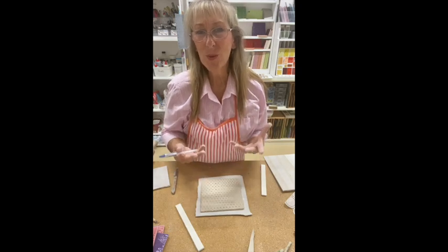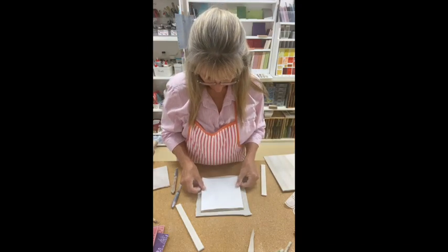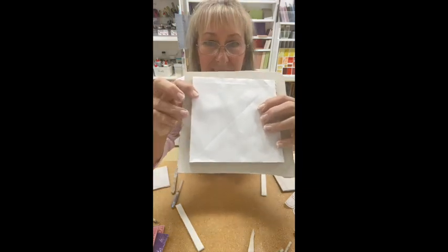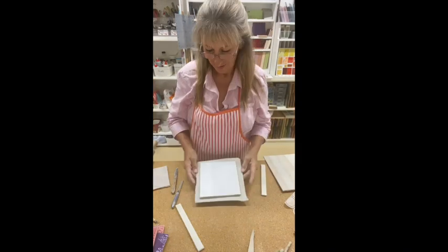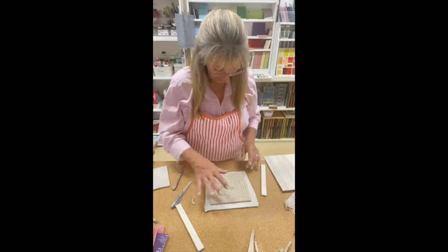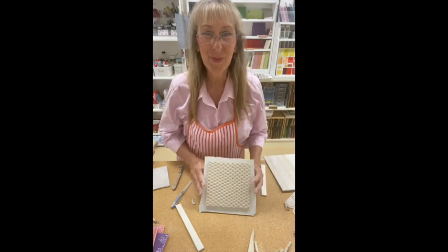So I'm going to check it with my template, and if I need to, I can re-trim it. And you can see it has slightly distorted, so I am going to trim that. Now it's back into its original square shape.